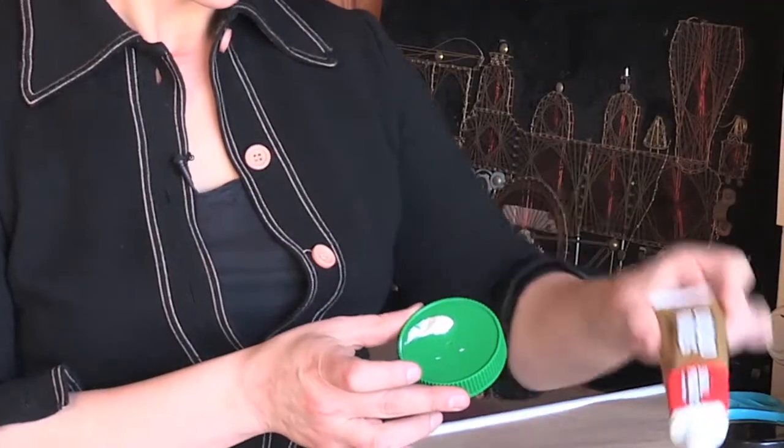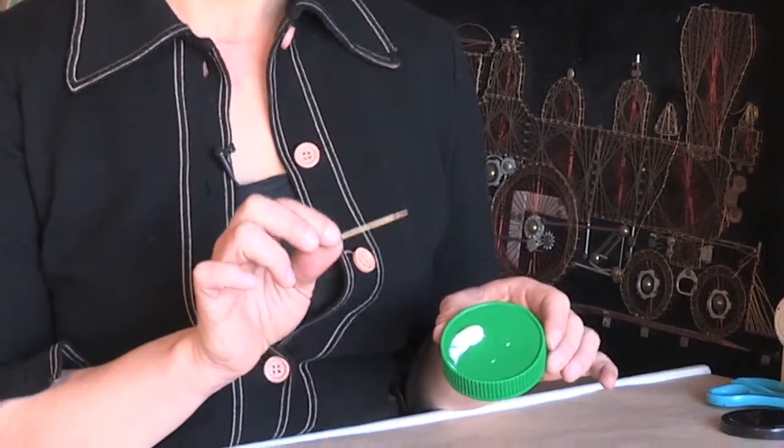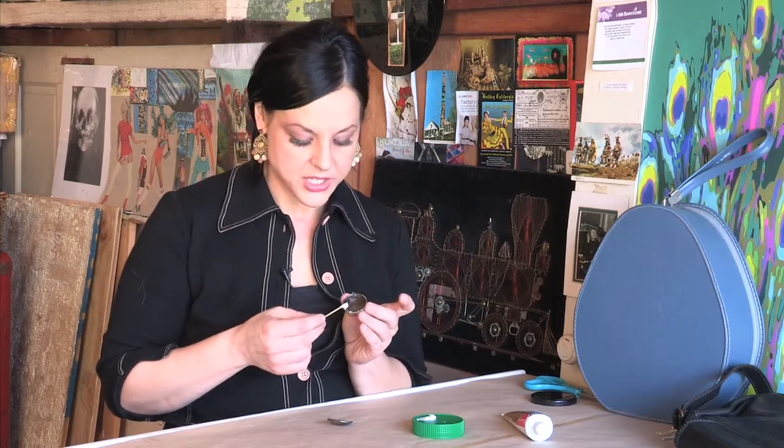I'm going to take my glue dish, my handy wood craft stick, and I'm just going to take some of the glue, get it on the stick, and then take my locket and go along the edge.